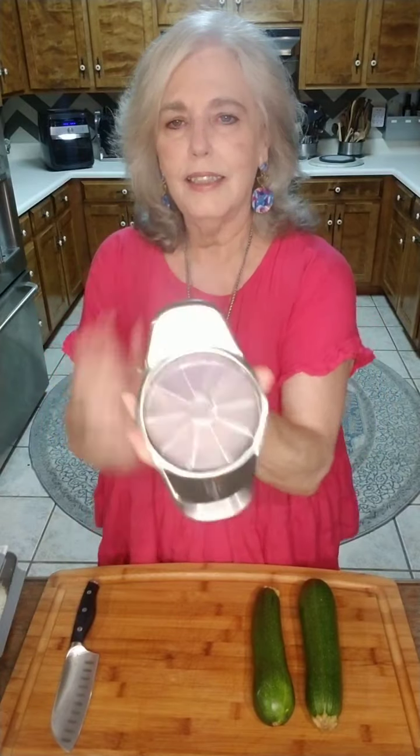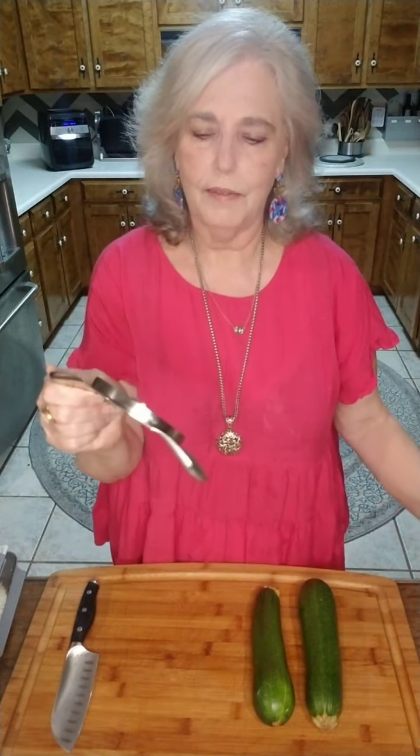I'm also here tonight to show you something kind of cool to do with one of our products — it's not something we normally advertise, but it's what I like to use it for. The product I want to talk about is the apple core and wedger. This simple little tool — you would think it's only for coring and wedging apples — but it's got a lot of other uses, and tonight I'm going to make my zucchini fries with it.